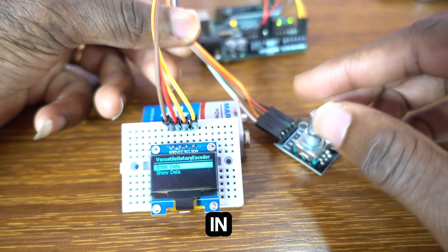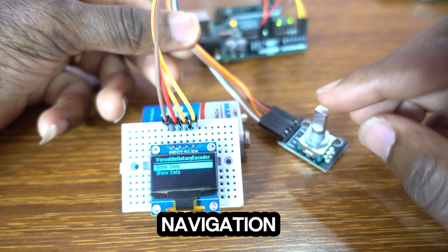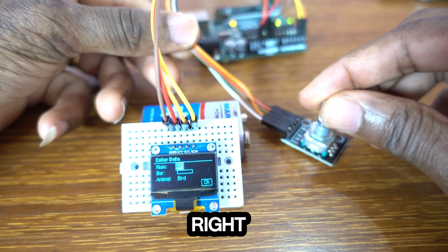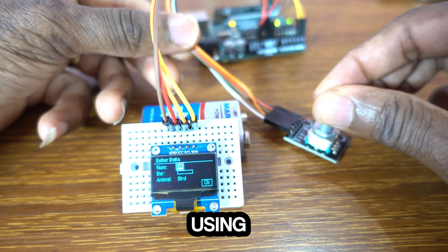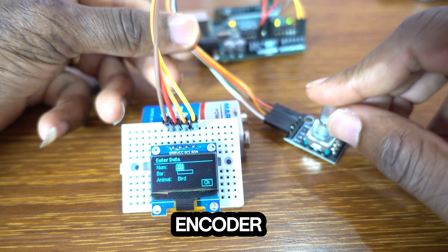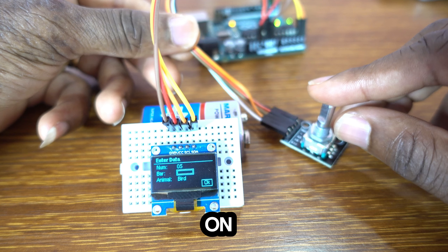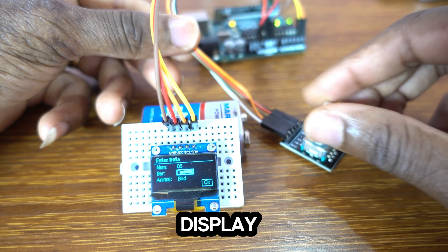Do you want to include menu navigation in your Arduino project? If you do, you are in the right place. In today's video, we are using a rotary encoder to scroll through a menu on a display such as the OLED display.